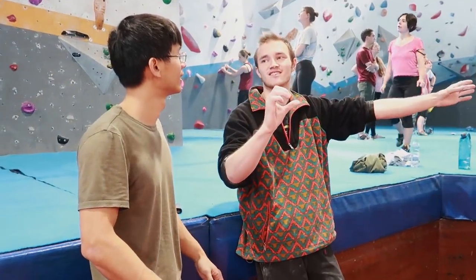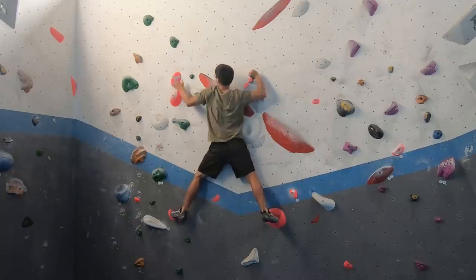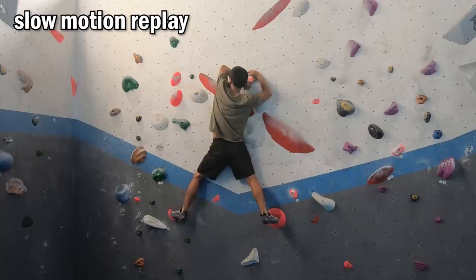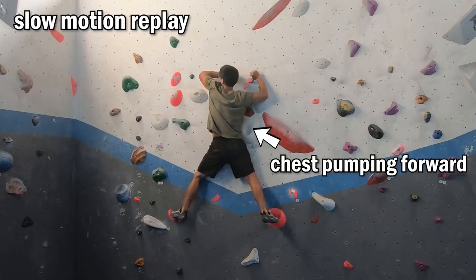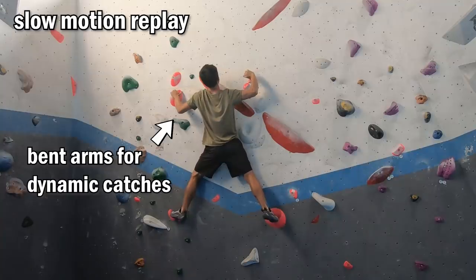Tom gave me a very helpful tip for doing the thumb catch, which is to pull myself in dynamically with both the right thumb and left fingers while I reach out with the left hand. The theory is the momentum will lessen the stress on the thumb for a short period of time, and I can utilize that time to reach out with my left hand. Sounds counterintuitive, right? But it worked. I also had to remind myself to catch the slope with bent arms when I reached the hold dynamically.